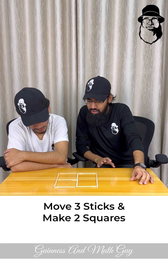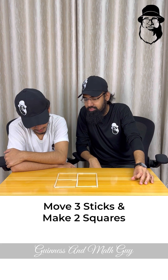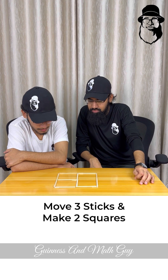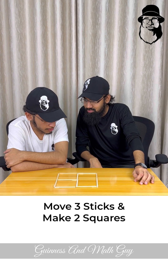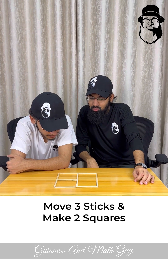Move or remove — now move. You have to use these three sticks. Move or remove three sticks and make two squares.